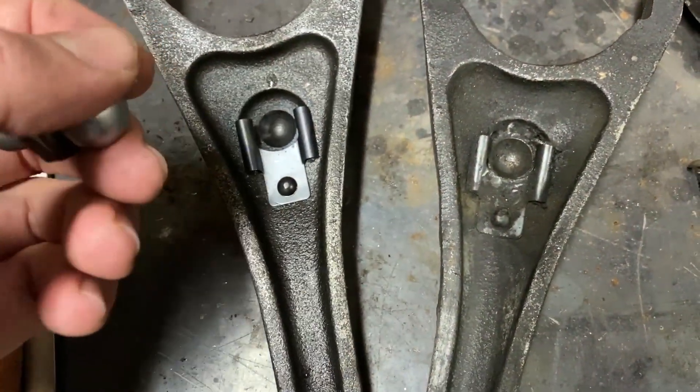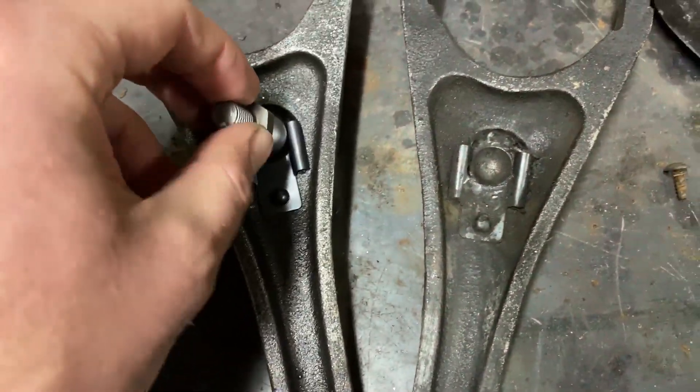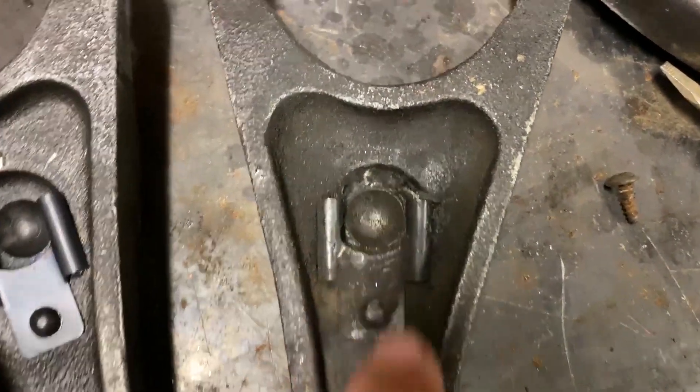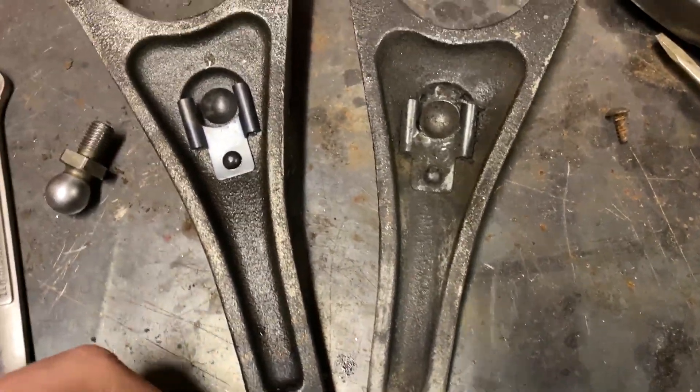We just clip this into the new fork - the new fulcrum ball - and there is zero movement of the fulcrum ball within the fork, whereas on the old one there's a lot more space in that insert, allowing for movement.